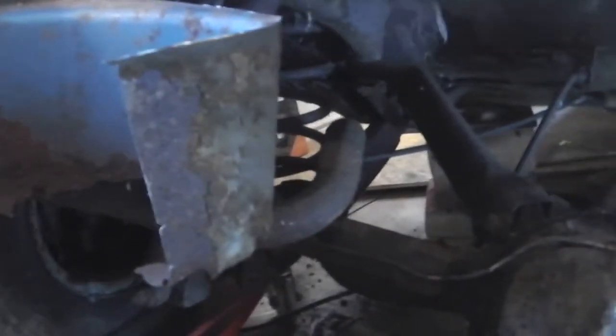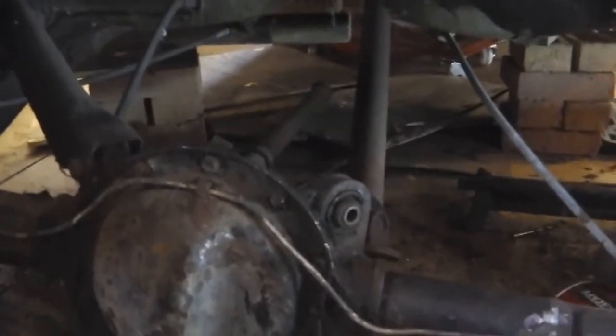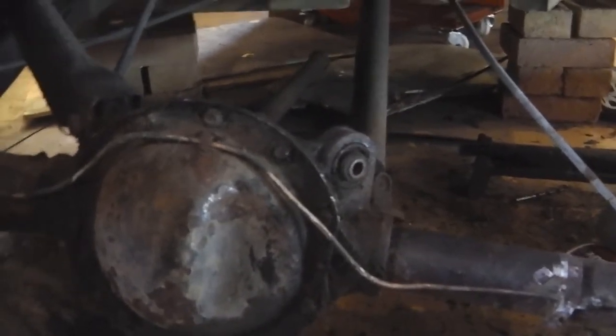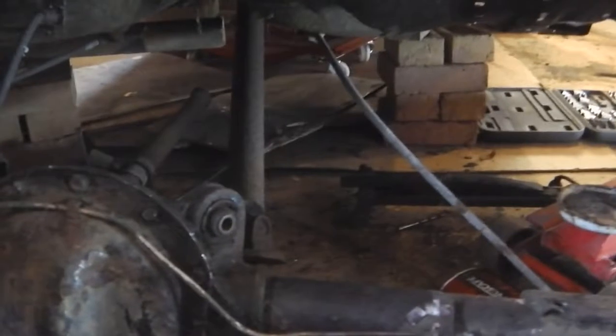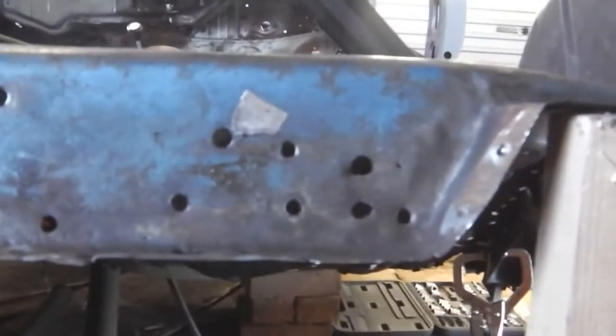I am making this video from inside the boot area of a Mark 3 Cortina GXL, 1971, aka PNO 922K — Papa November Oscar 922 Kilo.